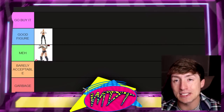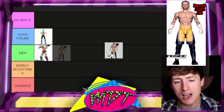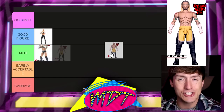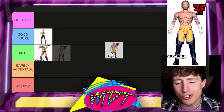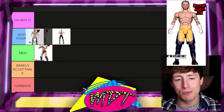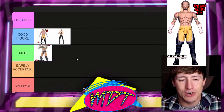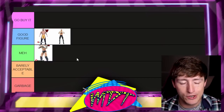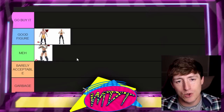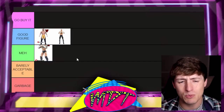Next up we have the Ring of Honor Unmatched Series 8 CM Punk, a figure that may not even release. I heard through the grapevine this is the last CM Punk figure we're going to see, but now that he's in WWE, is it actually going to release? It's hard to judge. Based on classic other figures, I'm going to put this one in 'Good Figure.' I actually like this one better than the Unmatched Series 4 at face value — this is the CM Punk figure I've been wanting for years. Good figure.